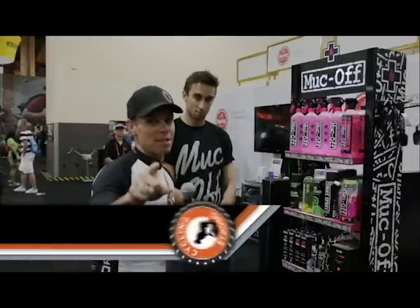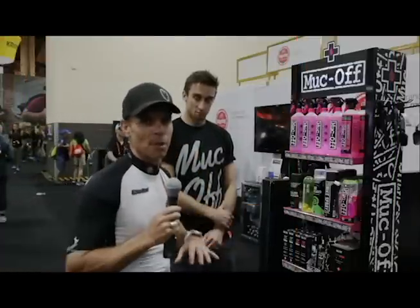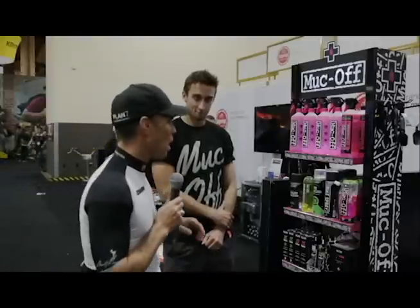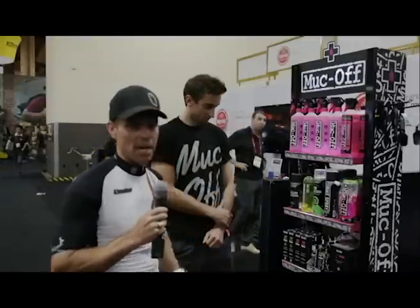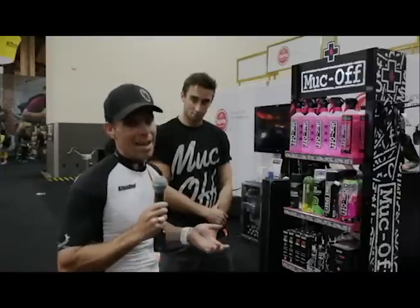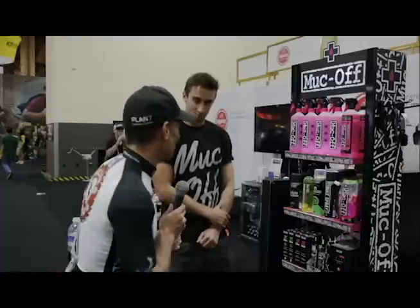Hey, Bart Miller here with Cycling Strong at the 2014 Interbike, and we are here with Muck Off. This stuff is absolutely amazing. If you haven't tried it, you will after you see this segment. We're going to walk through all the products really quick to give you an overview of what they have and that you could start using. You know, if Team Sky uses it, we all should be using it. So here we go.